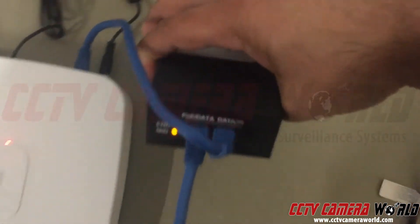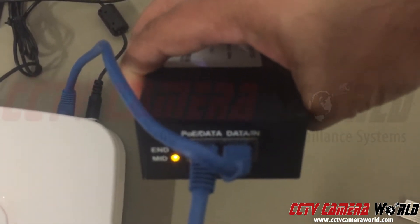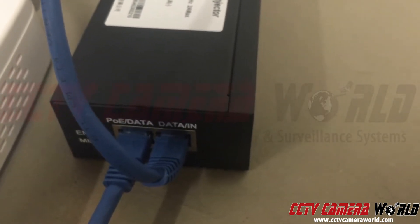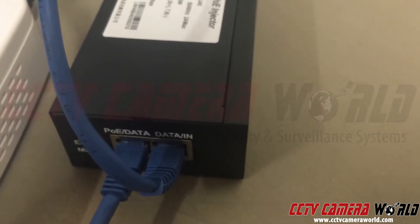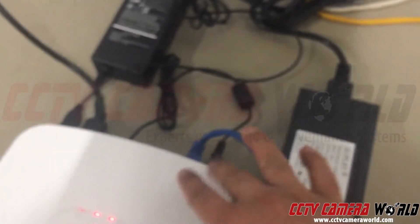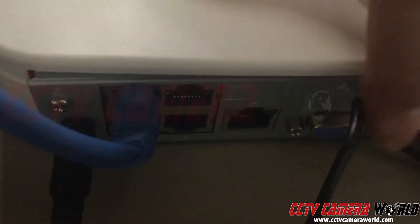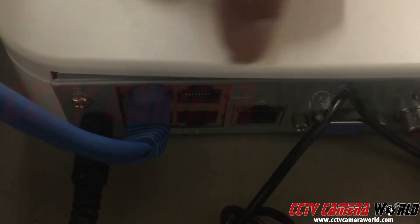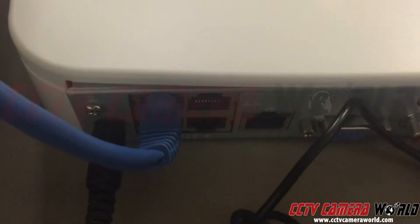Your Cat5e cable comes from the camera and goes into the injector. The injector has two ports: the left-hand side is where the cable comes in from the camera — that's called POE data — that powers the camera and carries data. The right-hand side is data-in, and this goes to the back of the NVR. These grouped ports on the NVR are POE ports, and there's a LAN port with a legend etched in the box telling you what each port is.